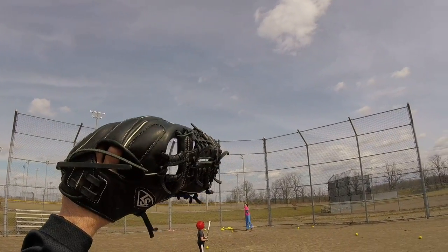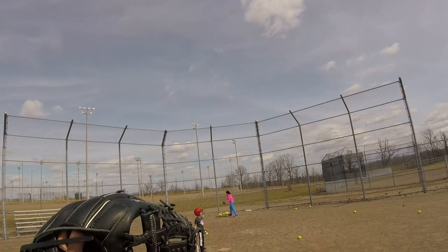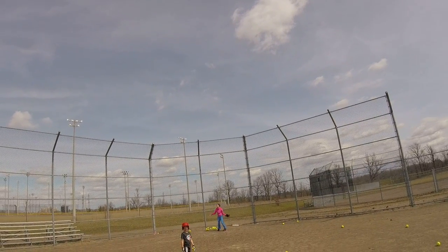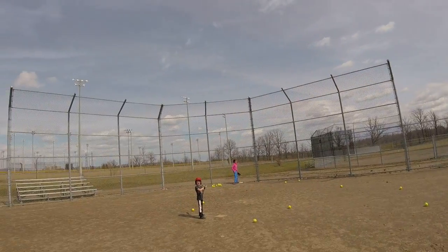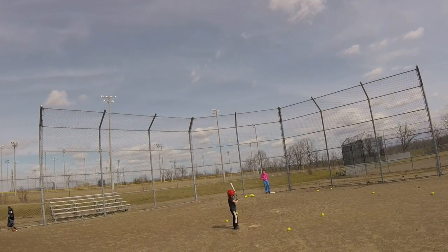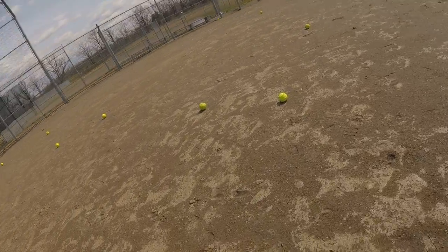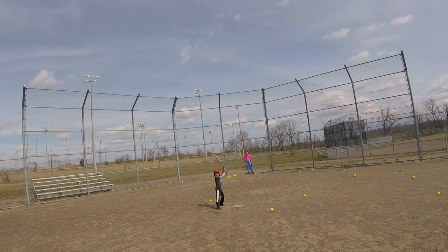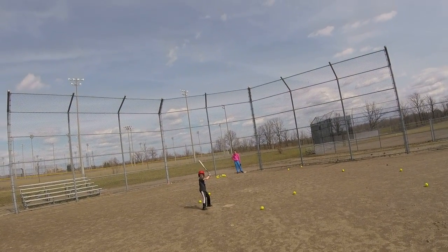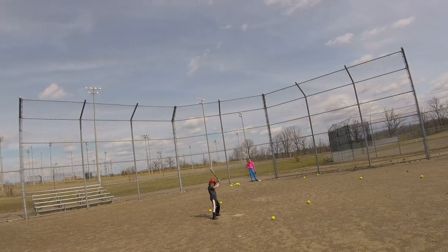Throw me a ball, please. They're nowhere near me. Head wing still? Yeah. Bat back, back elbow up. Ready? There you go — there's one first. There's one. Second thing. Toes — you're not straight. Toes aren't straight, they gotta both be on the same line. There you go. Back elbow, here we go. Whoa — go, Carrera. It's a homer.